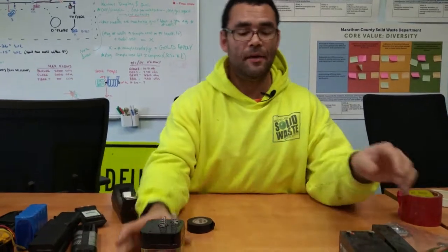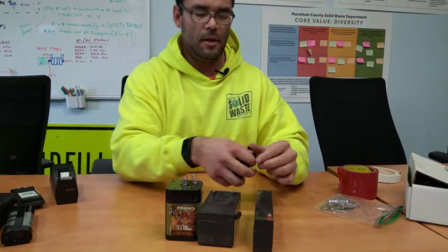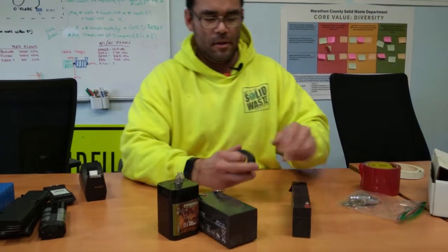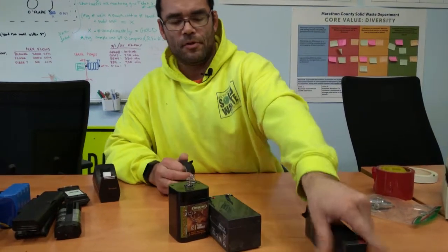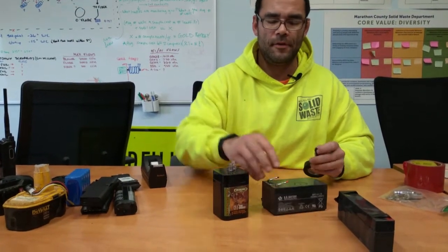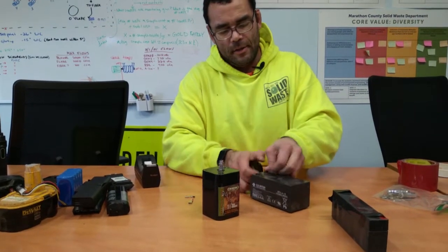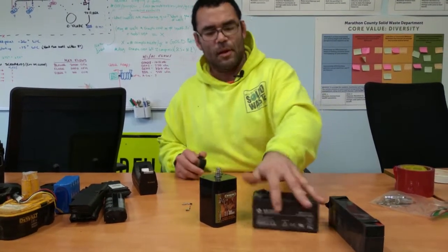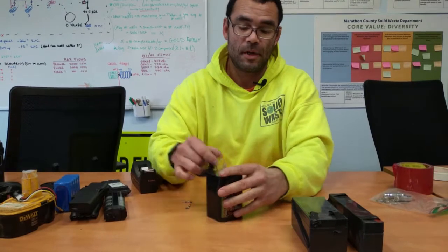Finally we have a couple of different lead-acid batteries. These ones just have two contacts — the negative and the positive — so we'll just put tape over those two. For the ones with a cord, sometimes people clip the cords off and sometimes you can just pull them right off, and then you can cover those contacts to have them ready for disposal.